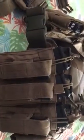Starting from the left side of the body, I have three AR-15 magazines with the Magpul plate — basically for easy grabbing. This is my go-to first. It also has three Glock magazines.